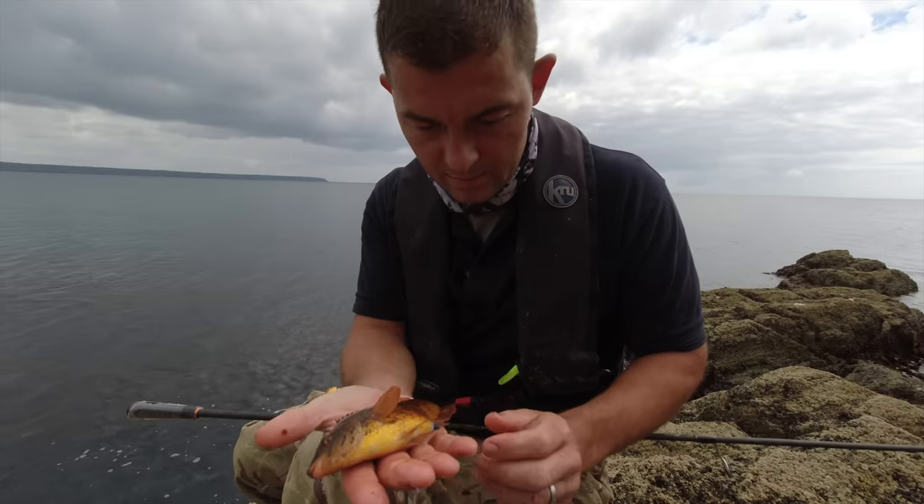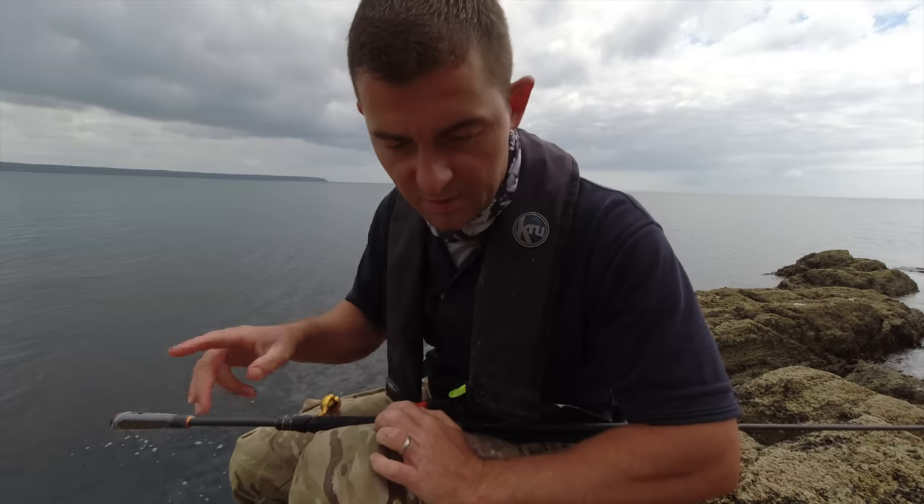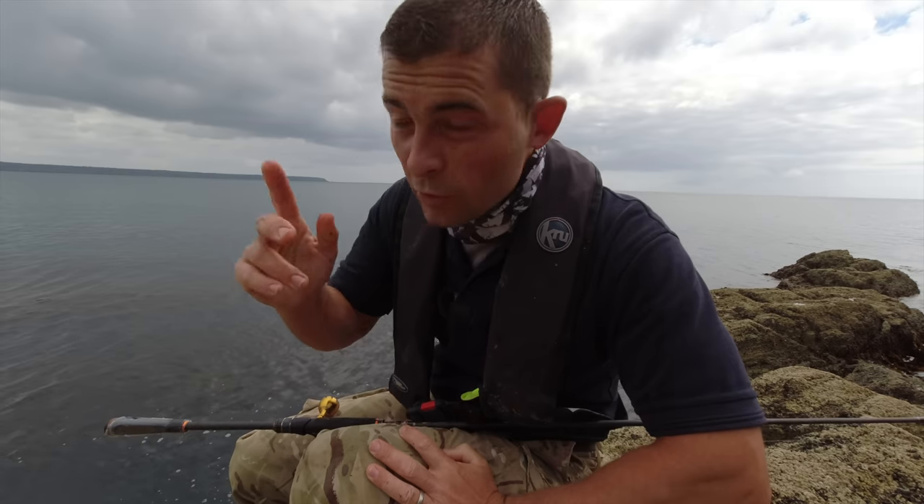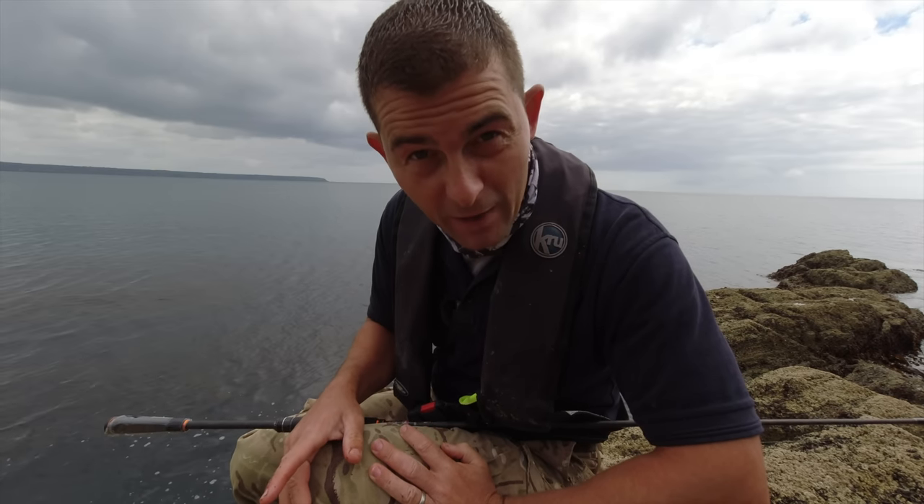We've fished about an hour and a half over low water. I don't know how many fish we've had, but we're going to go back to the van, get the bigger rods, and I'm going to fish a mark over high water now.